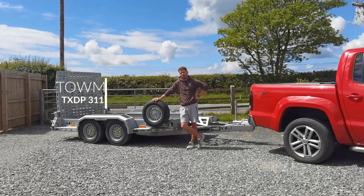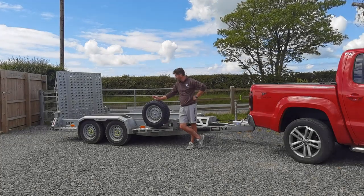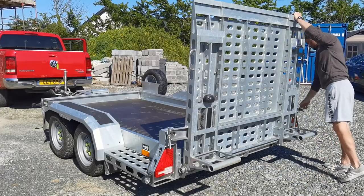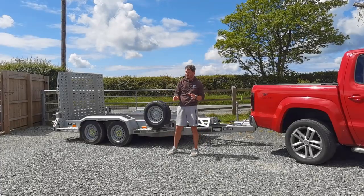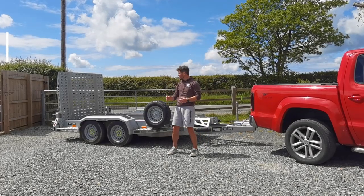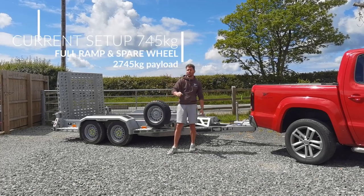Now, the one we've got is the 3117. It's the three and a half ton version with the full ramp and a spare wheel. With the full ramp and the spare wheel, it comes in at 745 kilos. But if you were to go for the double ramp without the spare wheel, as standard, they're 705 kilos.